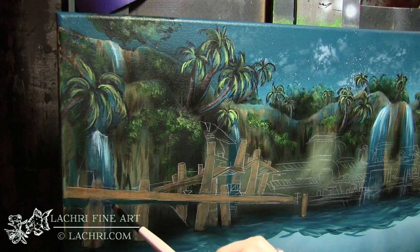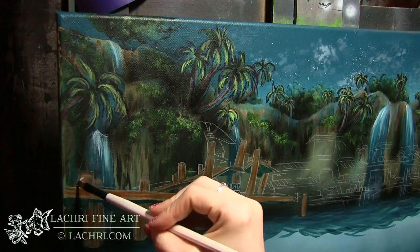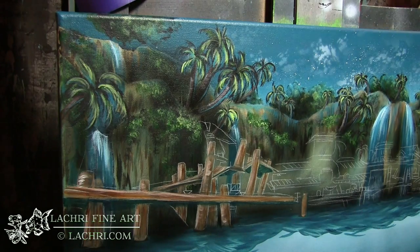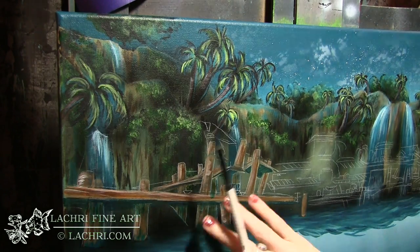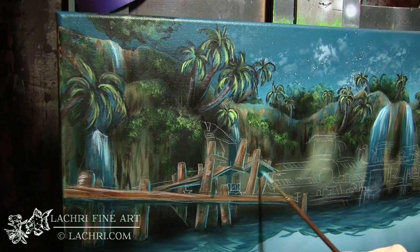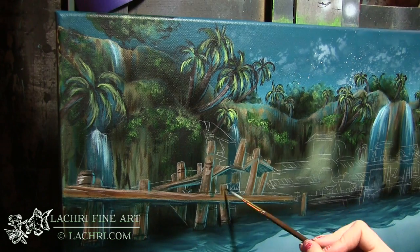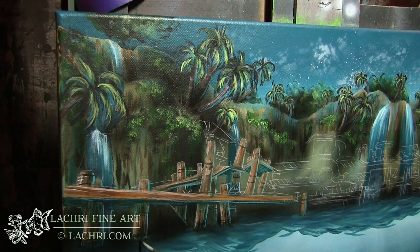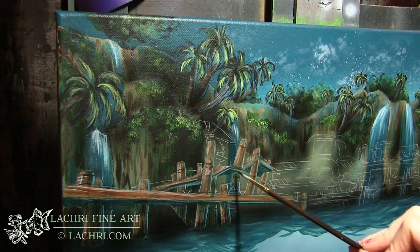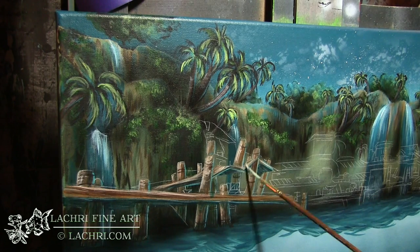I'm going to start blocking in the little town. These lines are not going to be perfectly straight — lines that should be parallel in a very realistic painting aren't quite that here, because again, being a scene from a video game, this is not a structurally sound little town. I'm using a turquoise color for the underside of all of these wood planks and also shading all of the poles.